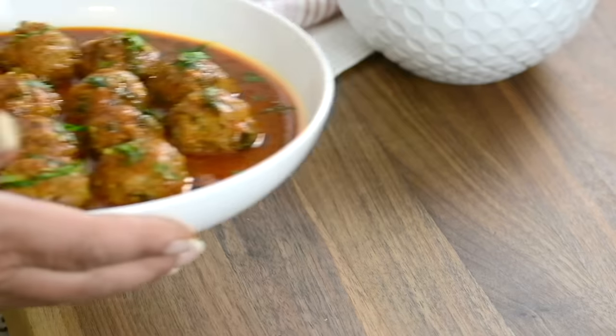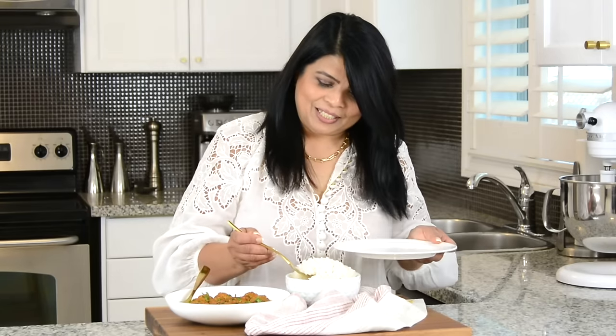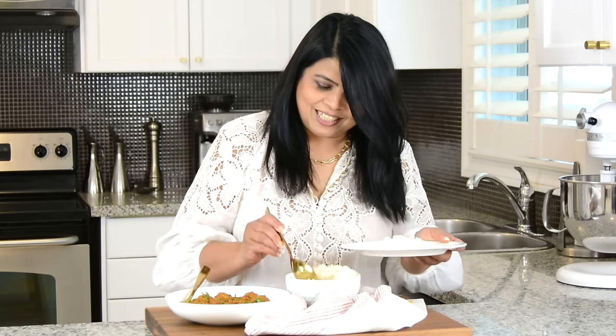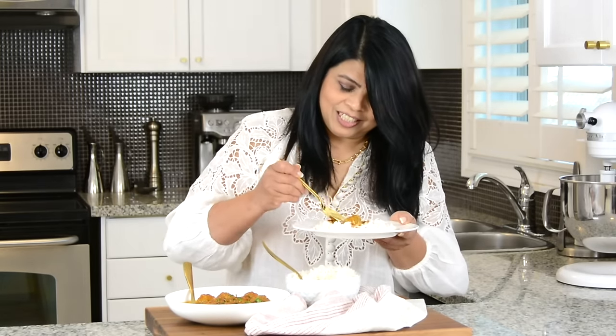And now we're going to plate it. Oh my goodness, look at that! And now it's time to give the meatball curry a taste. I'm going to have it with some rice, but you could always enjoy it with some sanas or bread. Going in with some nice steaming hot white rice. While the curry is nice and thick — and I'm going in for the meatball — the meatball is so nice and soft. This meatball curry is so tasty, and it's my go-to for a weeknight meal because it gets ready before you can say one, two, three.